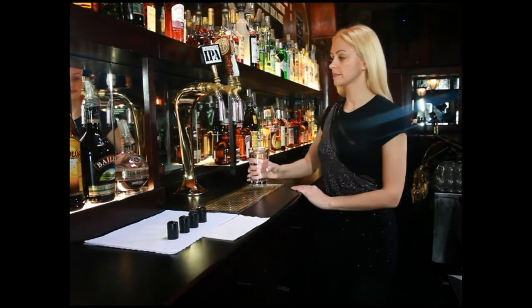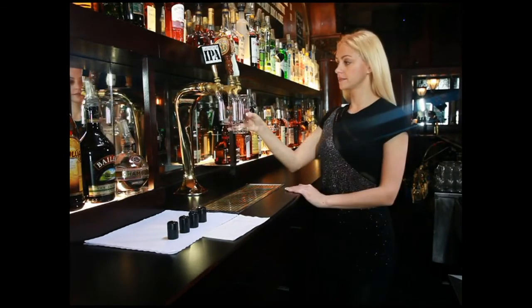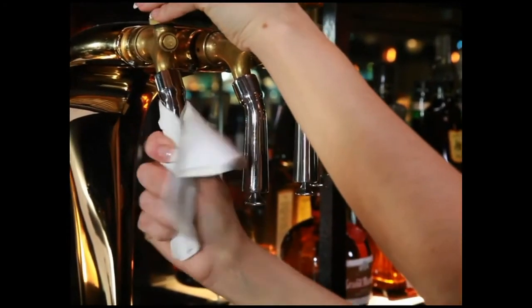Every day at the close of business, you should rinse each TurboTap by dipping it in a glass of clean seltzer water. After the dip, you will dry it and place the TurboTap on.